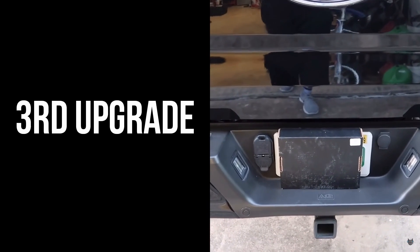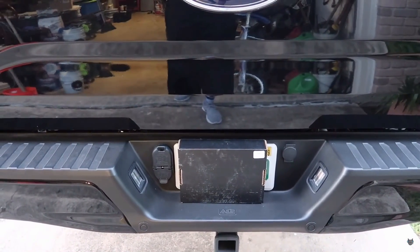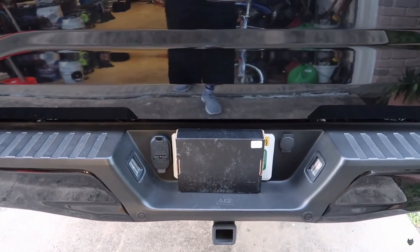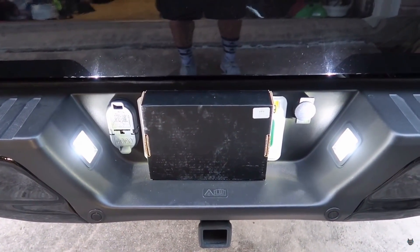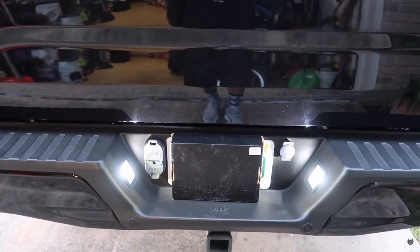The third upgrade we're going to be talking about is a little bit cheaper than the first two. They are these rear license plate tail lights and these bad boys look amazing. We're going to take a look at how they look at night and you're just going to see how much brighter they are. I don't understand why trucks haven't moved away from the yellow bulbs and gone to white bulbs — it just makes it look that much newer and cleaner.